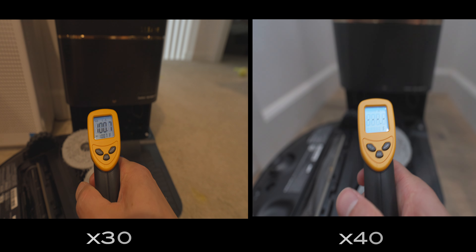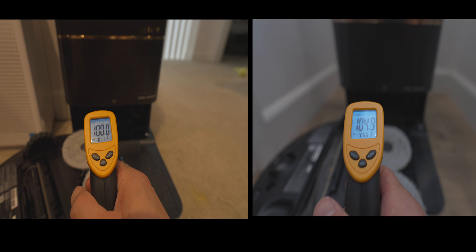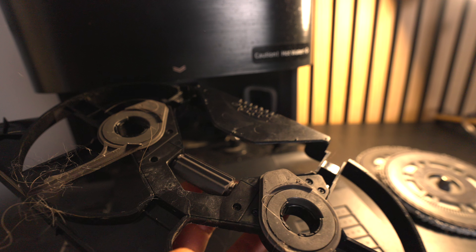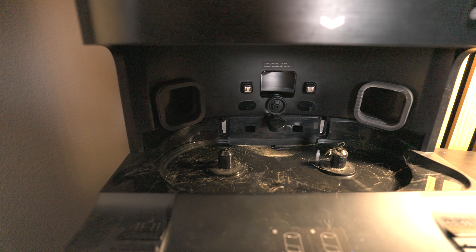The X40 is supposed to use warmer water. However, in my testing, I found that it was barely warmer than the previous generation. And the base station can clean itself with rubber pads that do a great job, but I still found my base station gets dirty over time.